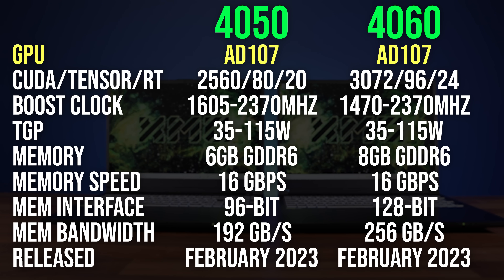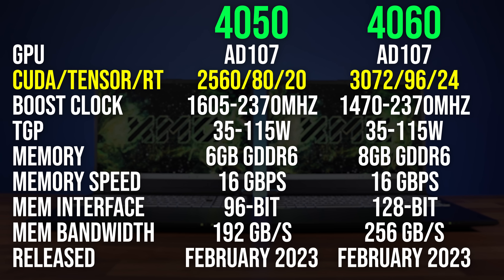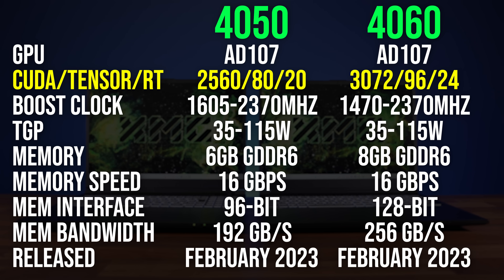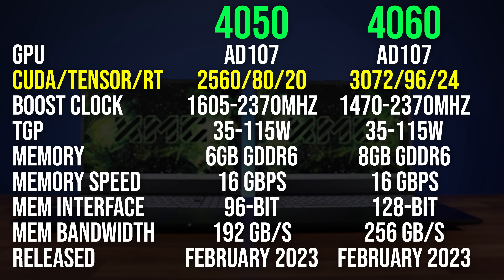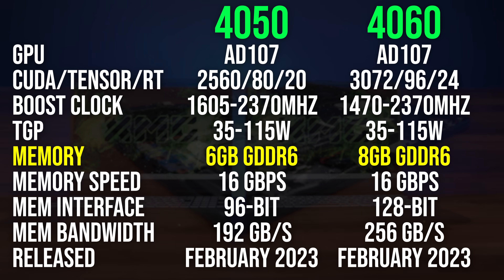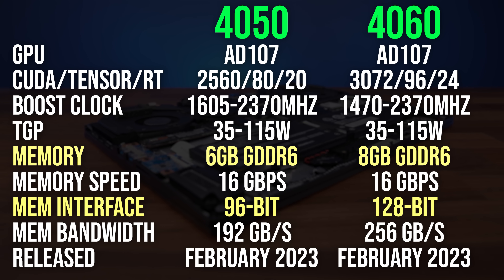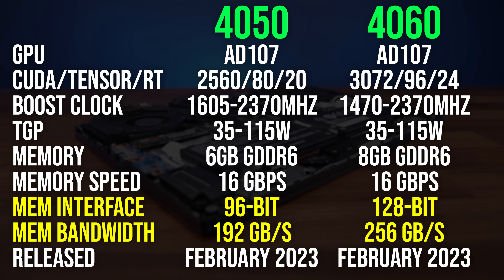Both GPUs are using the AD107 die, but the higher tier RTX 4060 laptop GPU has 20% more CUDA, Tensor, and ray tracing cores compared to the lower tier RTX 4050. The 4060 also has 33% more GDDR6 memory capacity as well as a larger memory bus with more memory bandwidth.